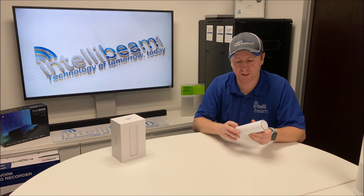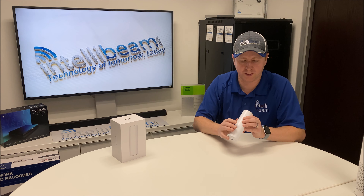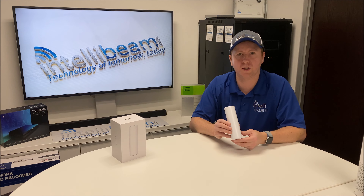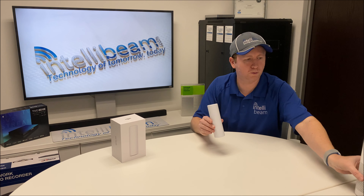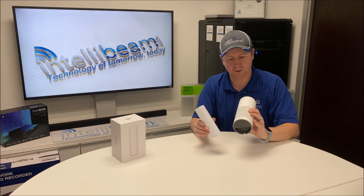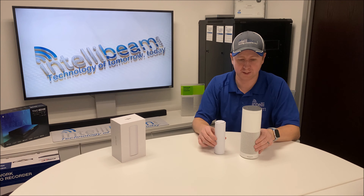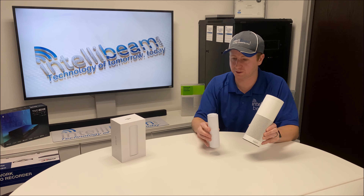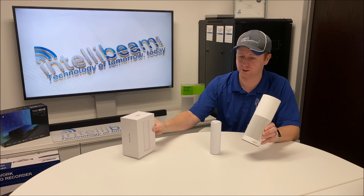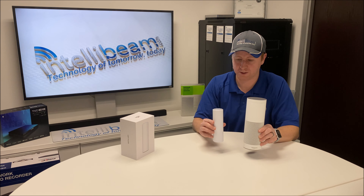This is indoor/outdoor rated so you can mount it on a pole — I'm not sure why you wouldn't use other devices they have, but it is capable of it. Size comparison: here is one of the Amazon devices, and you can see it is definitely night and day compared to what you'd expect from seeing it online. I really thought this thing was going to be the size of the box or something — that is definitely a massive difference.